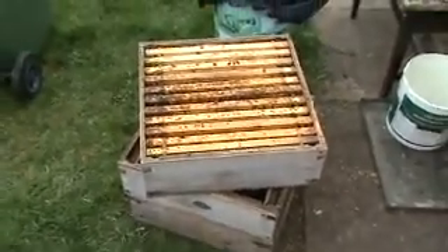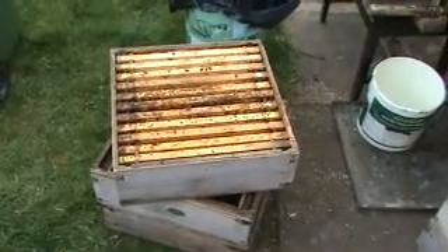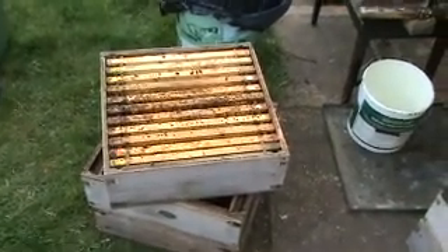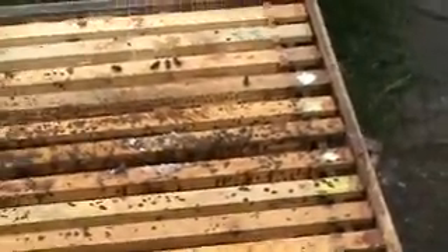This is a super ticker for colony and it quite surprised me because it was the only one of all my colonies like this. As you can see, there is a huge amount of staining on the top bars, and this is very much symptomatic of dysentery, which could be a sign of Nosema.